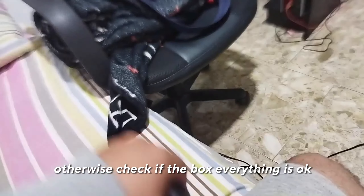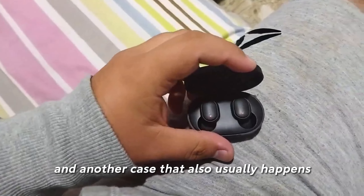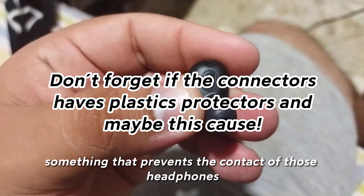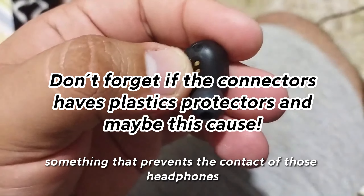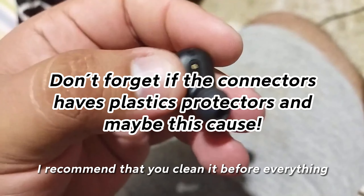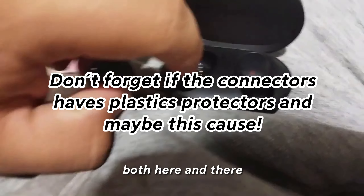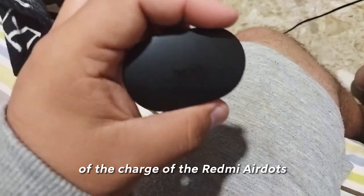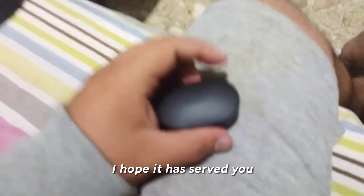They automatically turned on. It seems crazy but it worked for me that way. I think it may be a lock system. If the box does not charge — here a light should appear — then check the USB cable and plug it somewhere else. Otherwise, check if the box is okay.